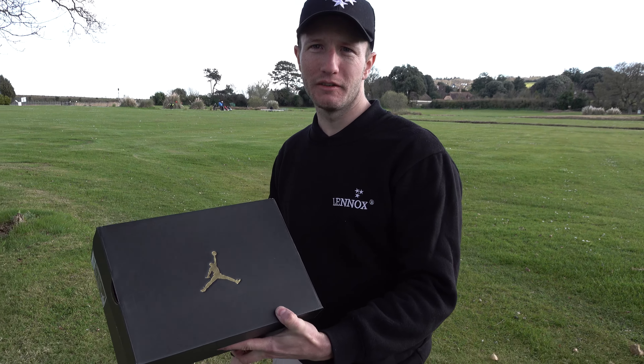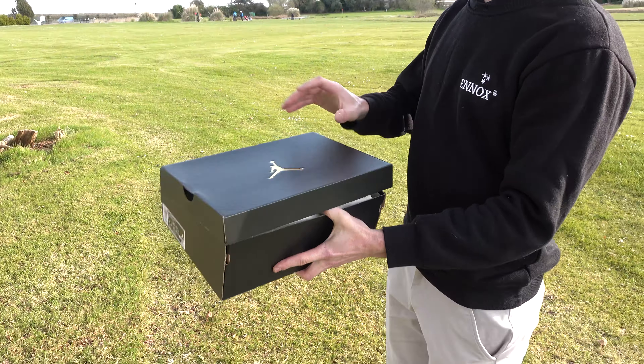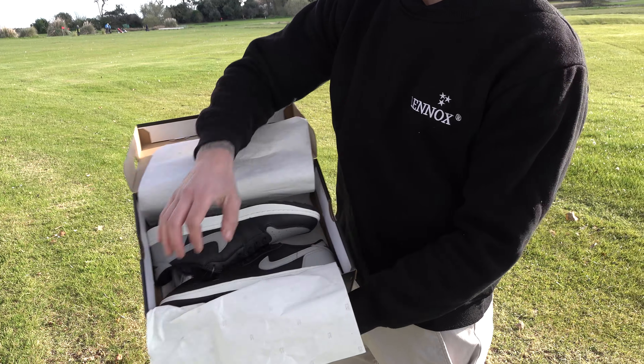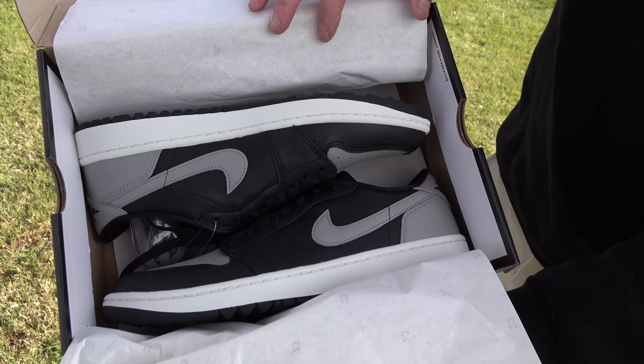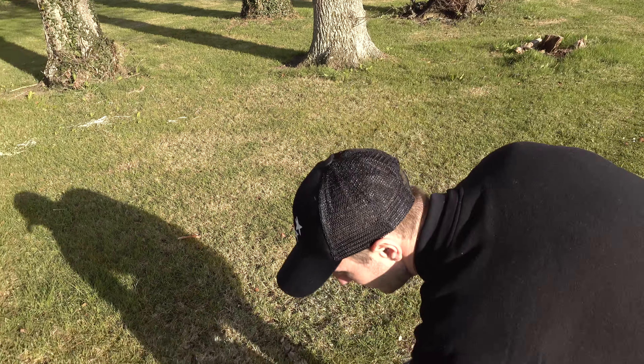So, start off with the packaging. Obviously you've got the gold Jordan logo there — very nice. Let's check these bad boys out. I bet it's 20 quid just for the box. There they are. Got them in the black and grey. Very nice. Getting the sun a bit.